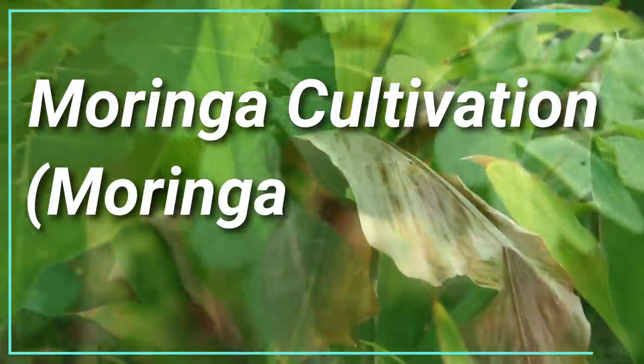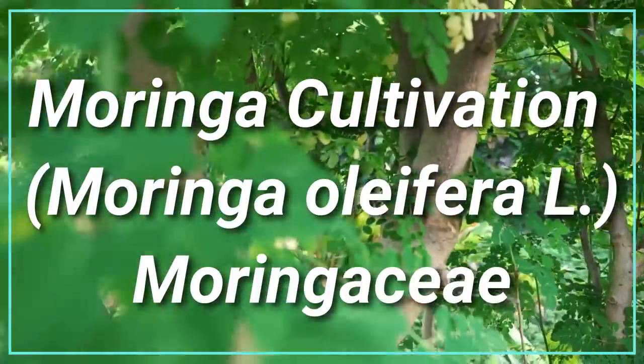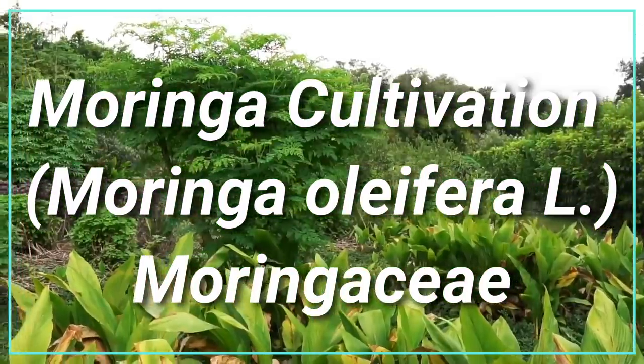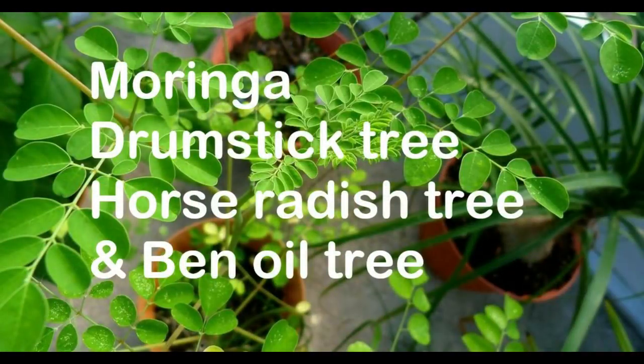In this video, we will be seeing about Moringa and its cultivation. Moringa oleifera is a fast-growing, drought-resistant tree of the family Moringaceae, and it is native to the Indian subcontinent.